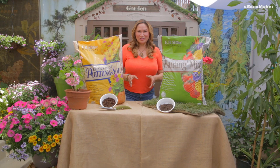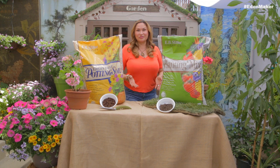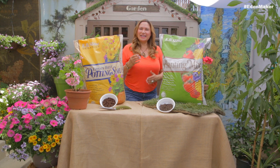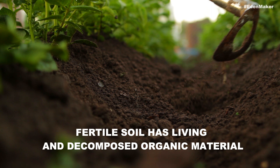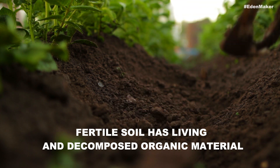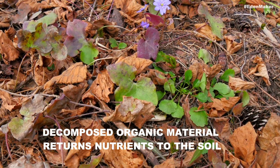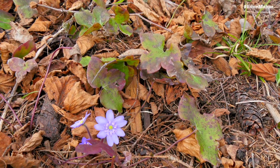A successful gardener understands this basic fact: soil is the most important material in a plant's life, followed by water and sunshine. With all the dirt around us on earth, we tend to forget that it takes years for natural fertile soil to be created in our yards. This happens only after natural ingredients like leaves, stems, and flowers start to break down and decompose, returning nutrients to the soil.